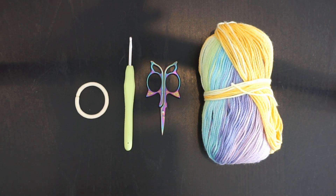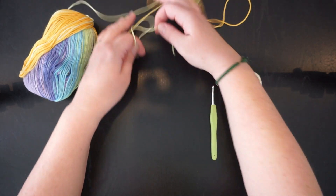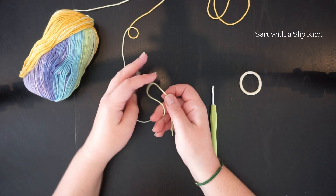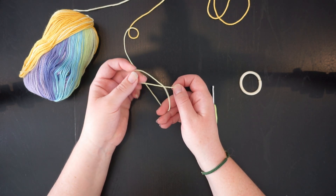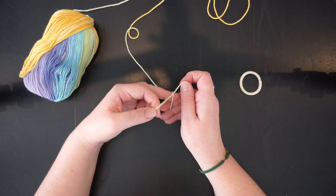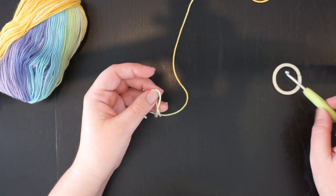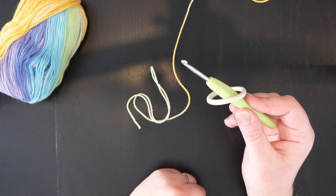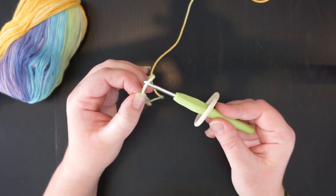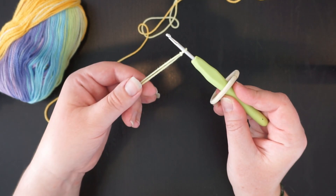What you're going to start with is called a slip knot. You need to twist to make a cross and a loop, then pull your yarn through that loop to create another one and tighten to create your knot. Put your elastic band on your hook first, then put that loop on and tighten it — it doesn't need to be super tight, just tight enough.